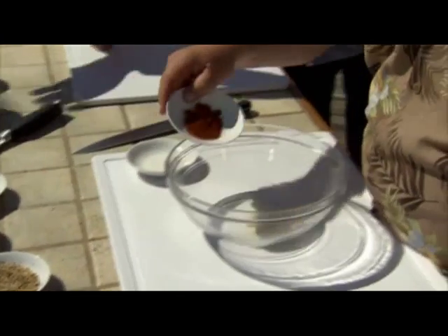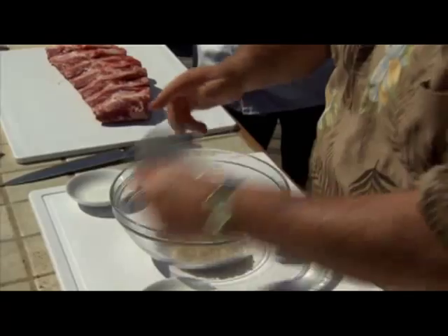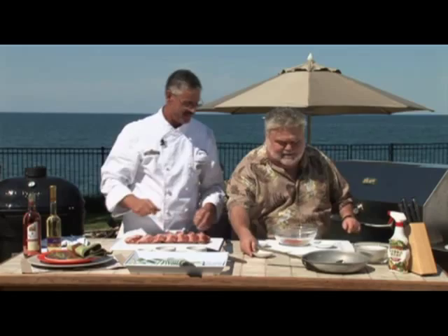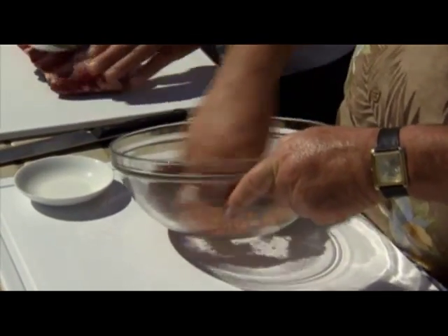Now you can see why these guys are three-time champions. These beef ribs, we're actually cooking competition style, which means we're going to smoke them, torture them, render that fat out for probably three to four hours. Just mix that up with your hand, and then we're going to wrap it and do a finishing sauce. Let's put some oil on here to make that stick.